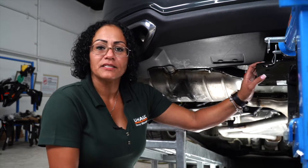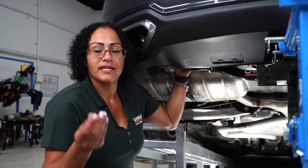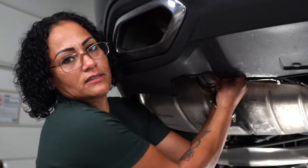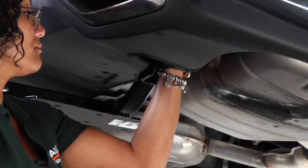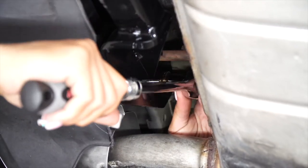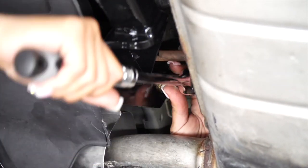Now that we've got the hitch in place, we're going to take our provided hardware, throw it through the well nut, and then take our nut and place it on the back side. Now we're going to repeat on the passenger side. Now that we've got the bolts in place, we'll use a 13-millimeter socket and just snug them down.